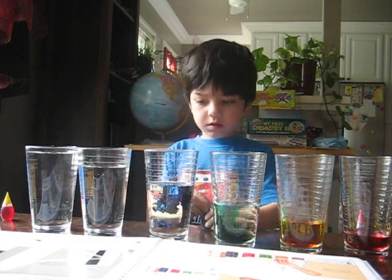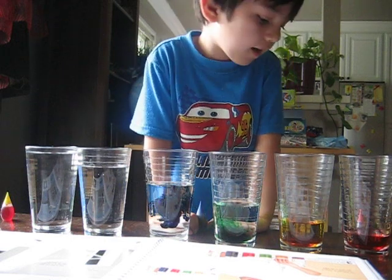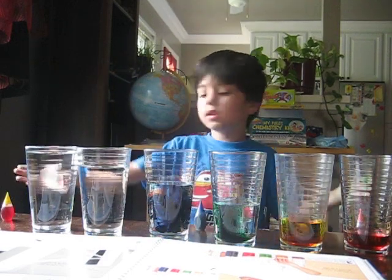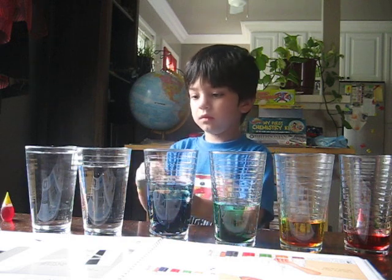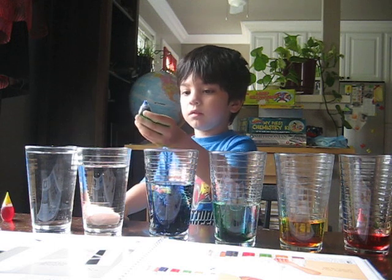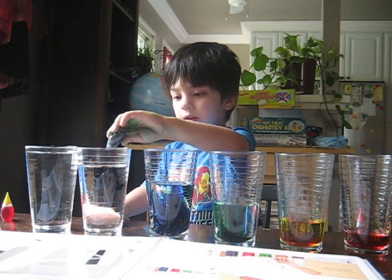What's the next color you're going to do? I don't know which other colors we need. Okay, let's see. How about we make teal? Put three blue and two green. Three blue — three drops. One, two, three. Okay.